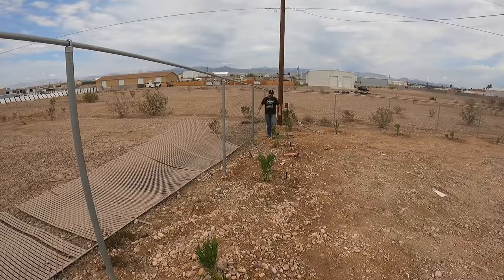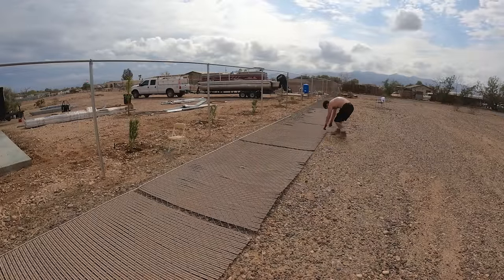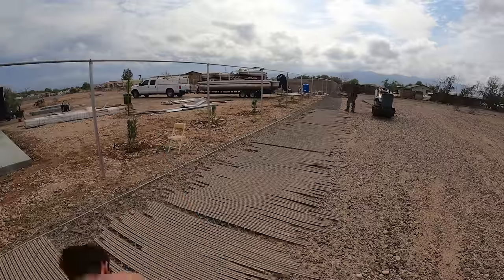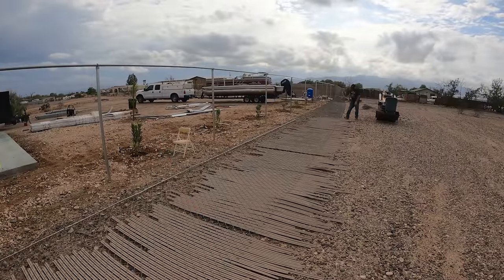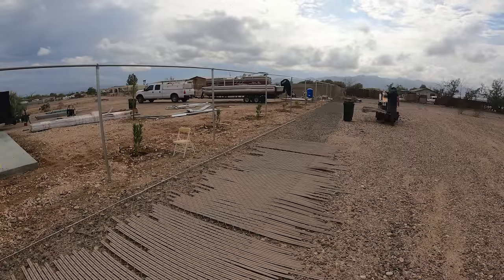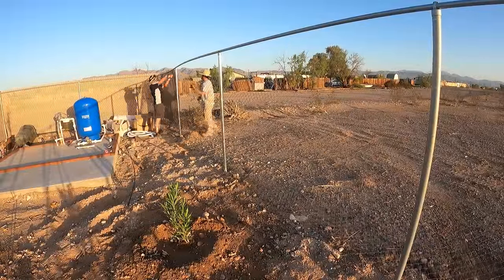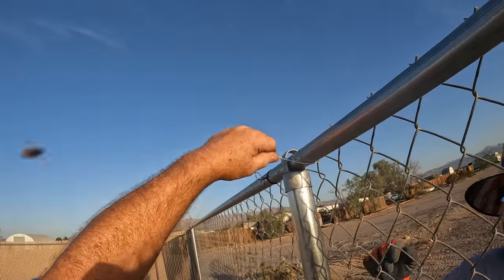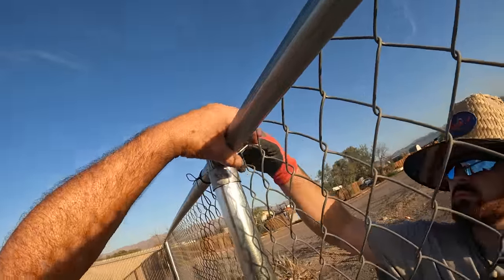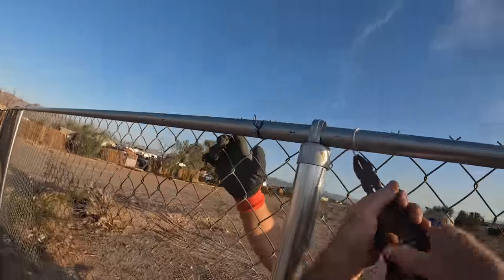That top rail and top caps — we ended up reusing some of that. As far as this privacy fencing goes — the wind barrier — I'm removing it all because I don't want it to blow down again. If we get hit with another microburst tornado, it's going to blow it down regardless of what I do with these posts, unless I put them at five-foot centers and use a lot heavier pipe. So we're just going to leave it open.